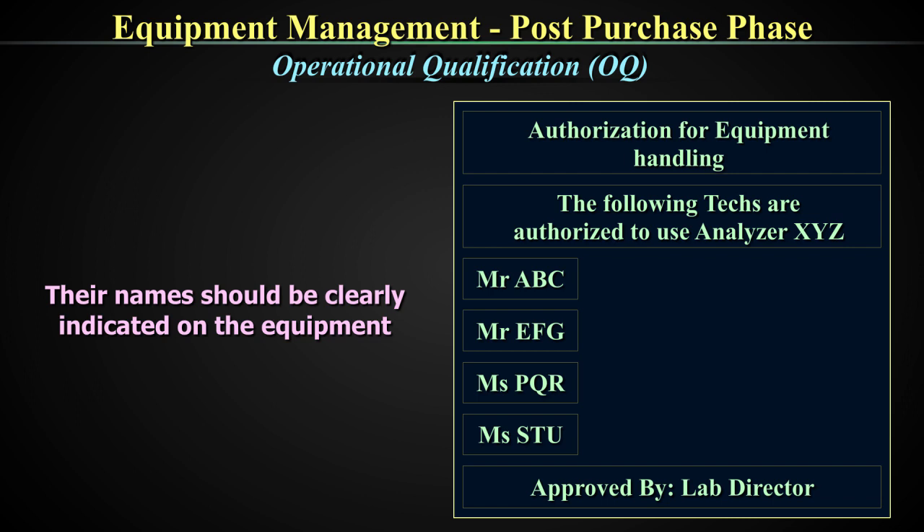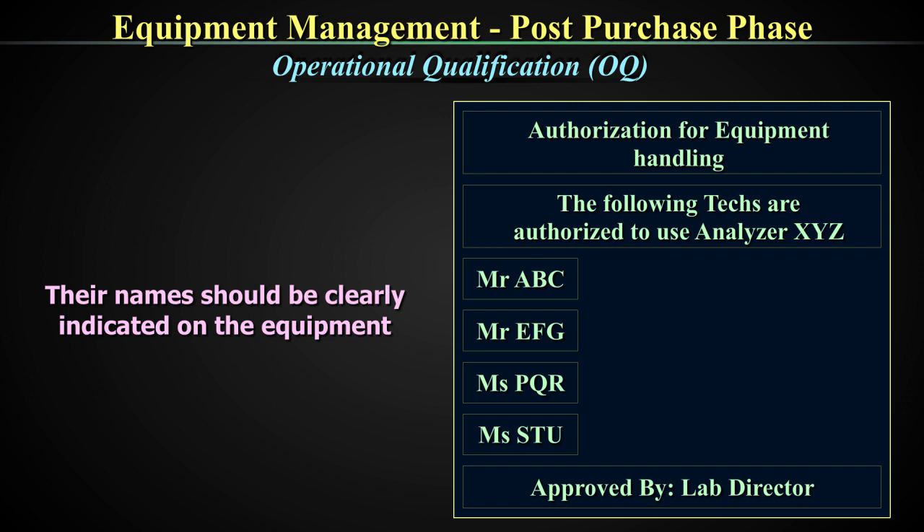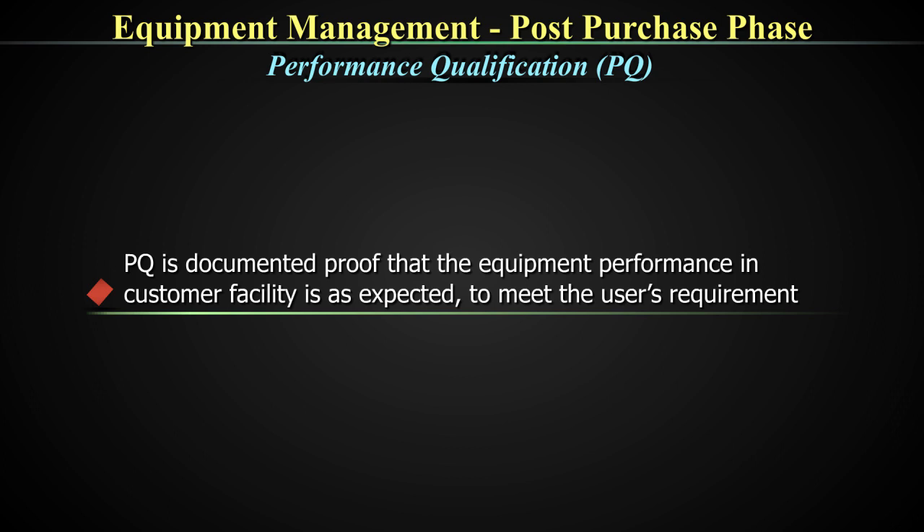Your equipment is now ready. It has been installed, it has been operationalized by configuring the test and calibrating it, and all operations are ready to go. So your OQ is now done. But is it over? Not yet — it is not over till you do a PQ or a performance qualification.